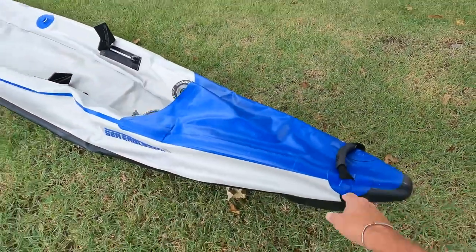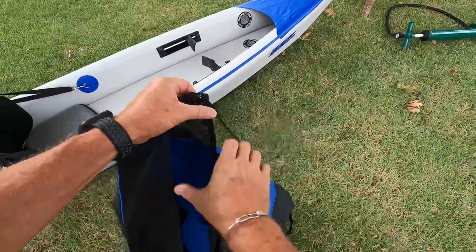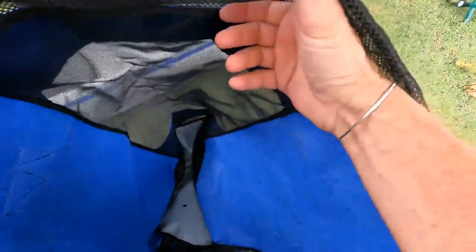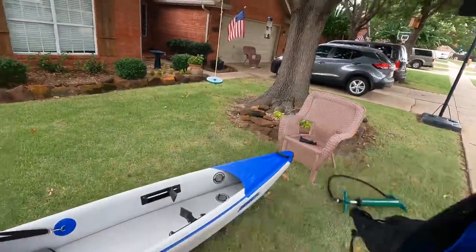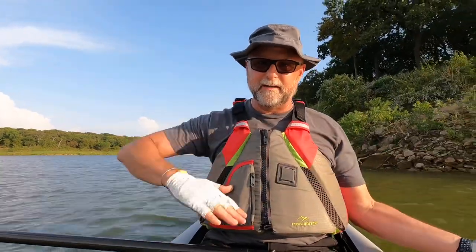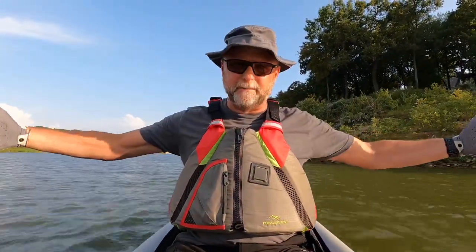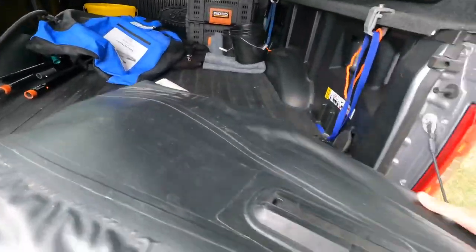When you get the boat, it comes with a backpack and it folds five or six times to fit inside that backpack. You can check it in on an airplane or throw it in a hatchback — very easy. I typically just fold it about three ways, and then I pick it up. It's about four to four and a half feet long. I throw it in the back of my truck, and that's kind of how I store it as well.